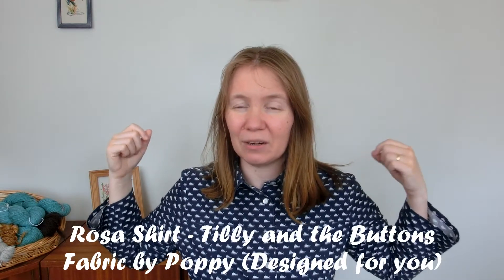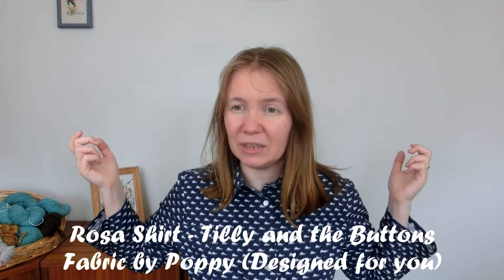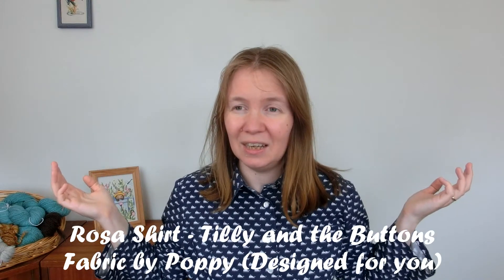First, a quick mention of what I'm wearing. This is a Rosa shirt — a pattern by Tilly and the Buttons. The fabric is from Poppy Designs or Poppy Europe. They design children's fabrics and I happen to like children's fabric, so I don't care. I'm wearing children's fabrics all the way.